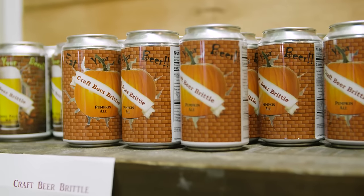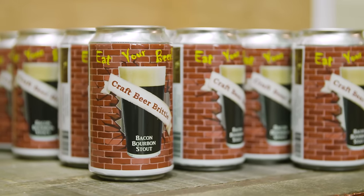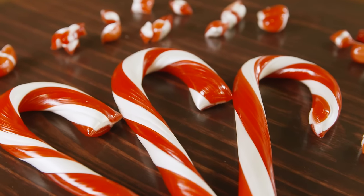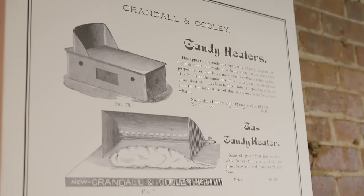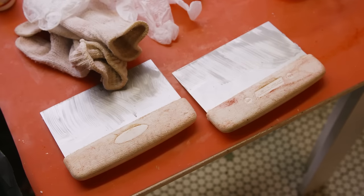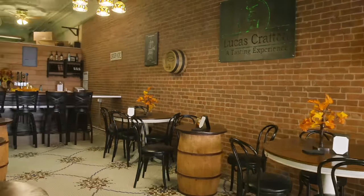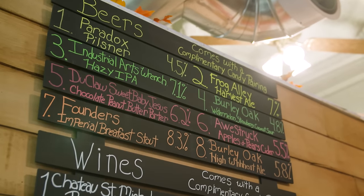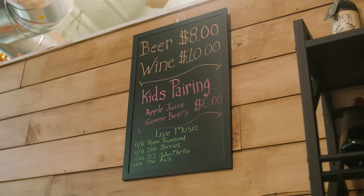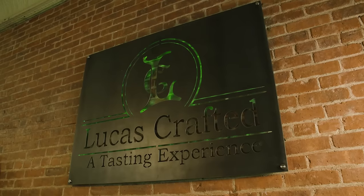We sell our brittle in beer cans because, well, it's made with craft beer, so why not? At Lucas Candies, we always try to uphold the traditions and the look and style of the past because we've been here so long. But we still have to keep modernizing and keep innovating. So our newest addition is our beer and wine tasting room, where we have craft beer and some unique wines, and we pair them with our different confections and chocolates and candies. You really have to come down and try it — it's like nothing you've ever seen before.